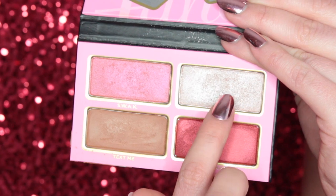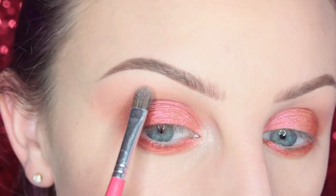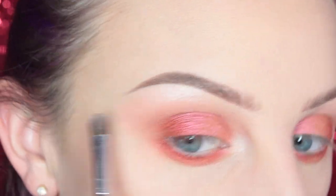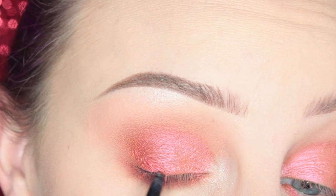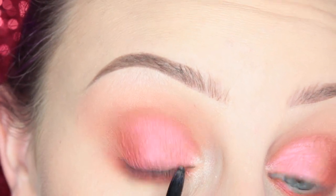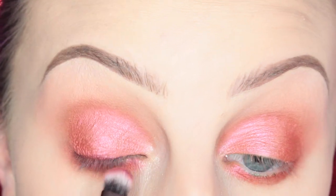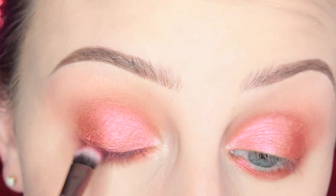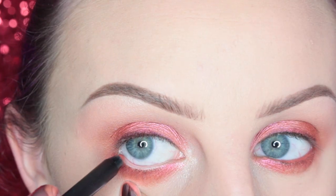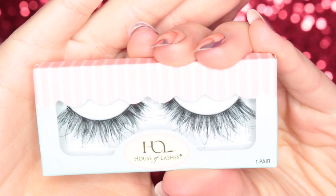Taking Wink to highlight the inner corner of my eye and to highlight my brow bone. Then taking a black liner pencil and lining my lash line. With the Luxie 213 brush I'm smudging that out with Kiss Kiss. For my waterline I'm taking Sigma's Heartbeat Power Liner. Then for lashes, House of Lashes Heartbreaker Lashes. And this is the finished eye.